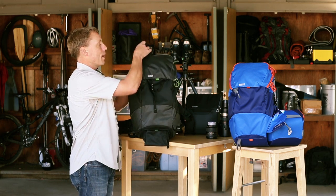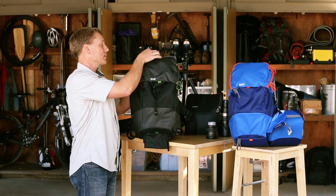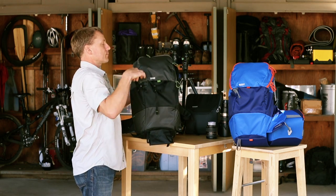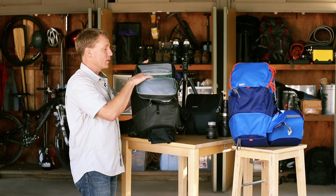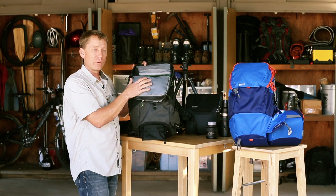In the top of the bag there's a little pocket up here where you can put your hat, gloves, energy bars, and other small items. There's also a larger upper compartment that opens up — this is where you can put your jacket, your lunch, outdoor gear, anything else you want to carry with you.